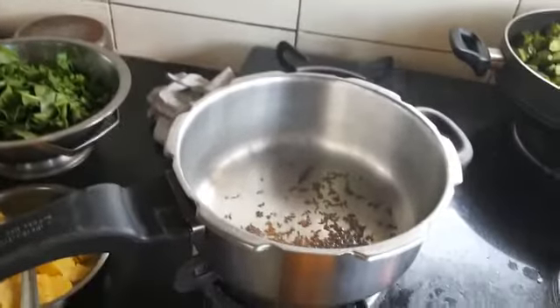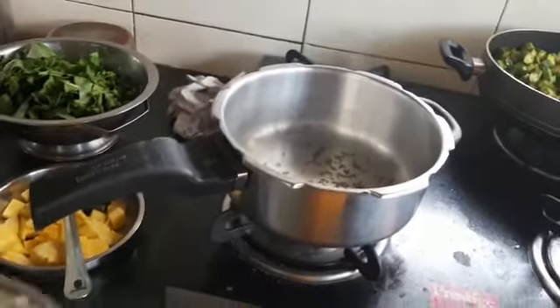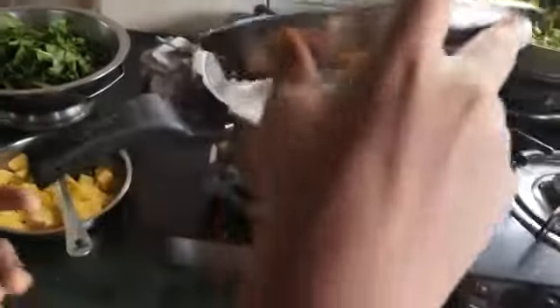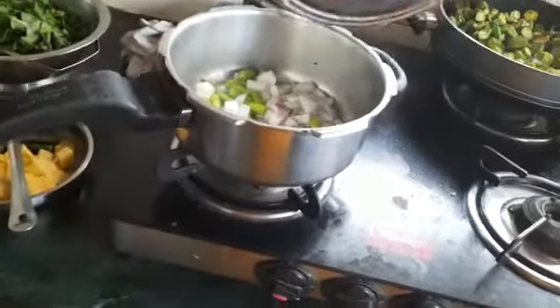Sir, I have already poured cumin and mustard seeds. Now we have to pour onions and green chillies. Oh, it's hot!